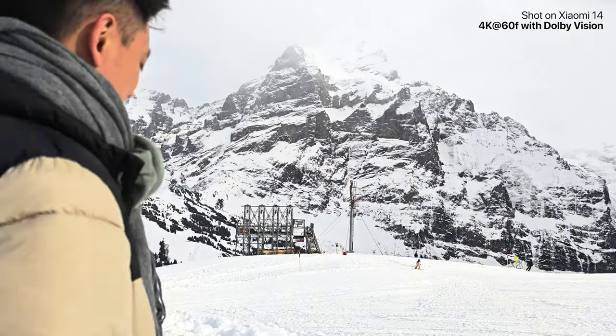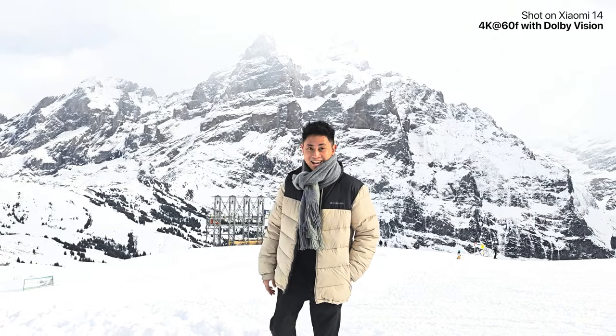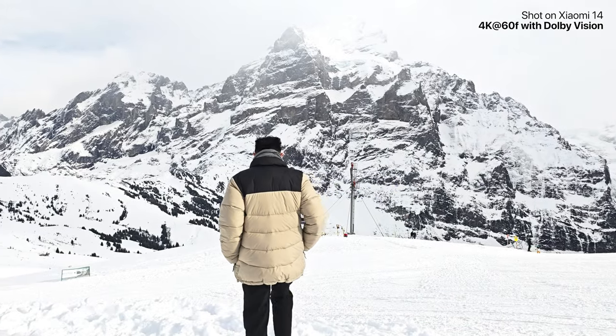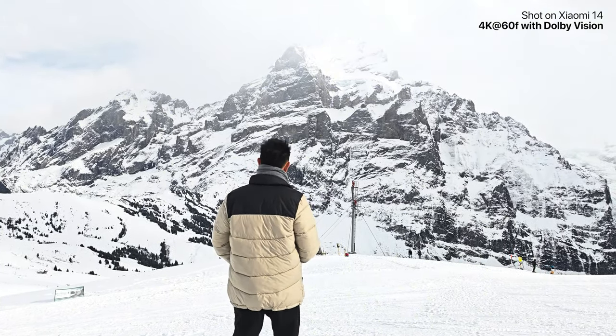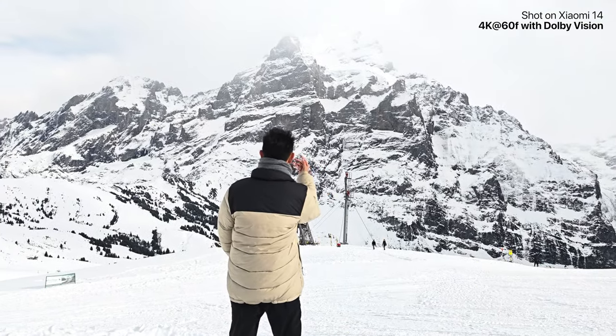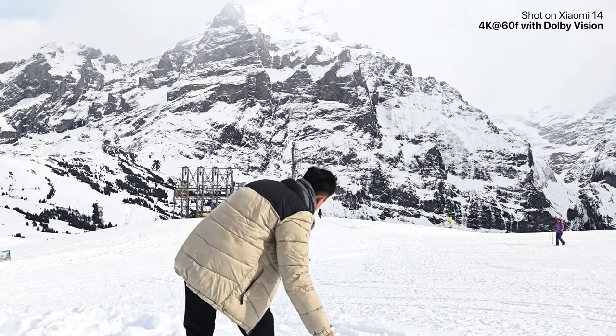My third point is related to video. I noticed improvement not just from the rear but also the front camera. For the rear camera I've primarily been shooting 4K 60 with Dolby Vision turned on, and I'm very impressed with the videos coming out. The stabilization is very good — if you're taking vlogs on your travels and want short videos, you can rely strongly on the OIS on board along with the image quality to get very good results.